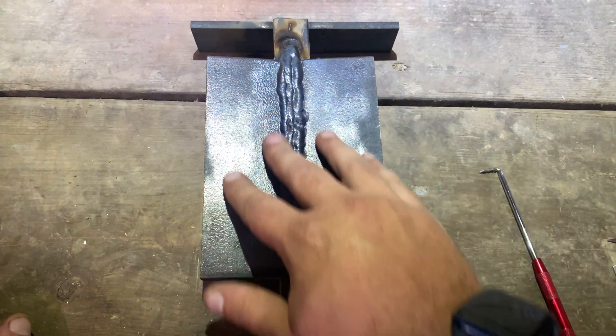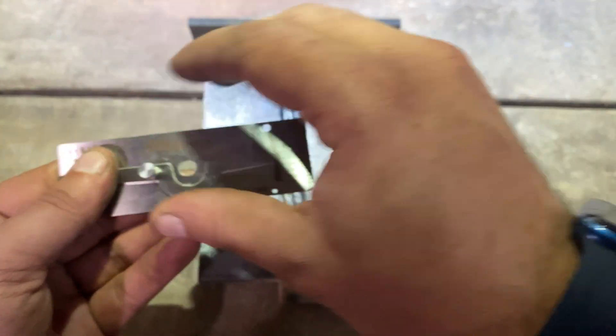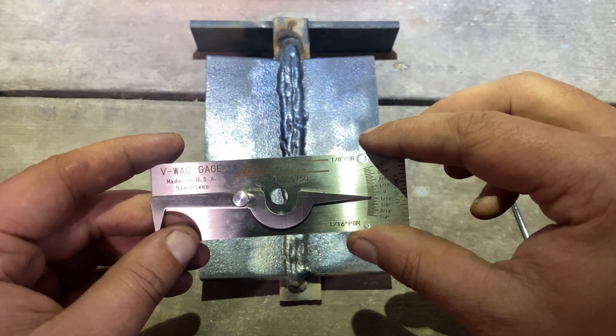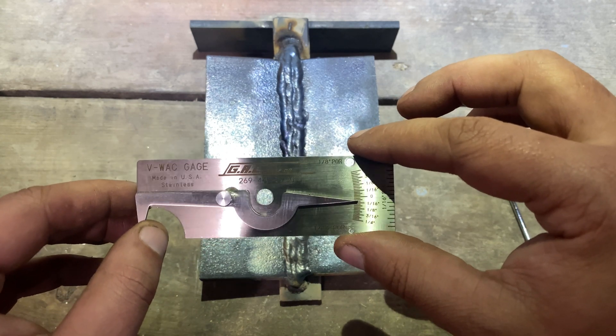So it may not be the prettiest plate, however it would pass a VT inspection. As you can see, using a VWAC gauge — visual weld acceptance criteria gauge — is not that difficult. You can buy these online or at any of your major welding supply shops locally. Hopefully now you know how to use one, or at least have a better understanding of what a VWAC gauge is used for. Take a little bit of time, get a little practice, and you'll be feeling very comfortable with it in no time.